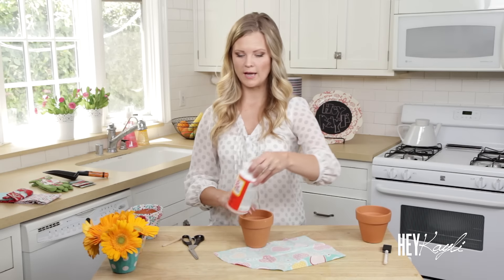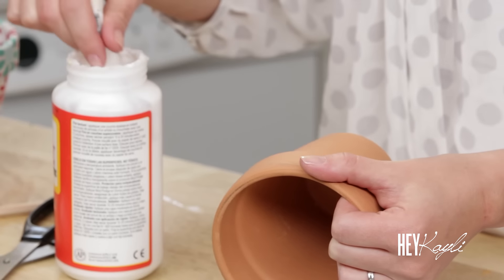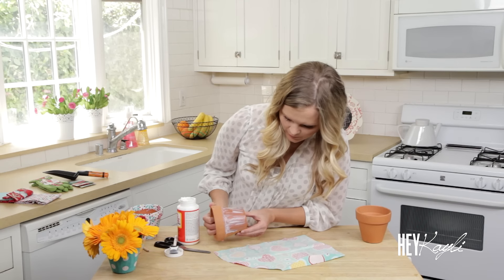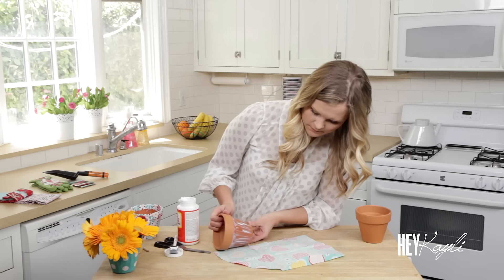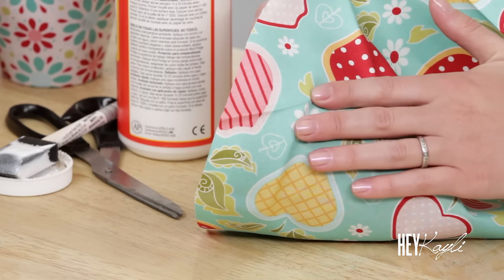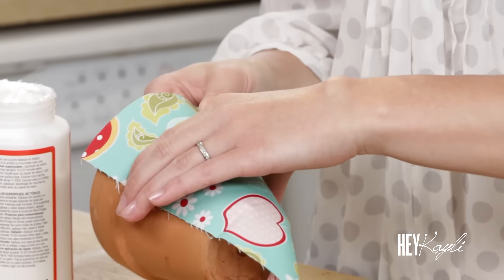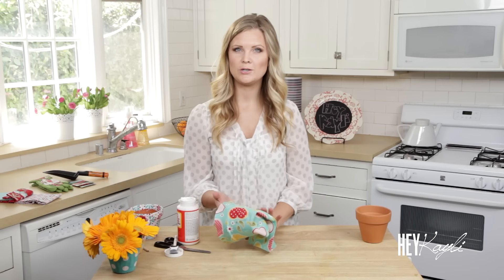Now take your Mod Podge and work in small sections. I'm doing the lower part first and then I'll go up and do the top part. Start about where you began measuring and lay the fabric down, placing it about an inch below where we cut, so that you have room to fold that over. Pull the fabric up and press it down, and if you have wrinkles make sure to pull those down tight. Form it to your flower pot and push in that crease, then continue doing the same thing around the pot.